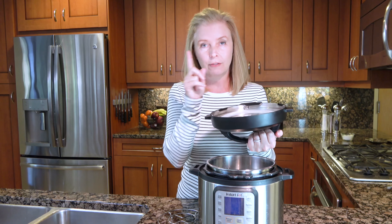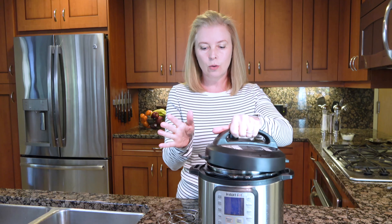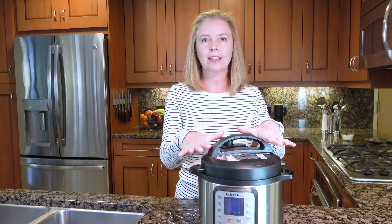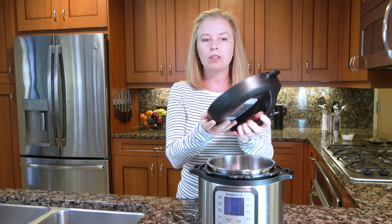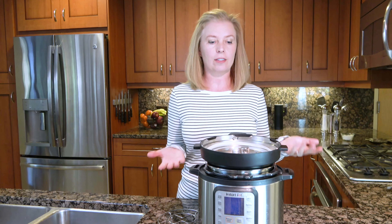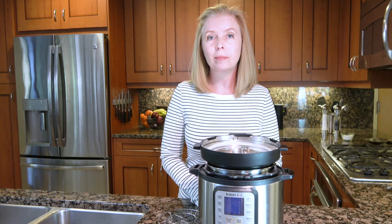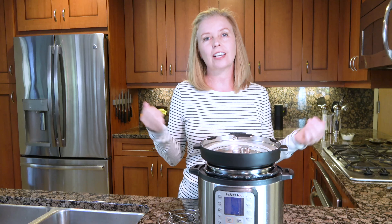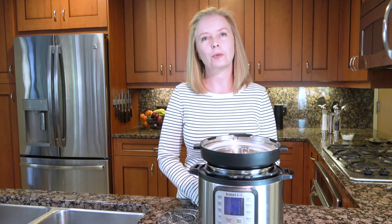One very important tip for the odor issue: do not store your Instant Pot with the lid on — it will trap those odors. When you store it, just turn the lid upside down. It fits just as well and really allows it to air out. Honestly, I don't have that problem, so I think that's a great solution. Getting a couple of extra rings is also a good idea — I'll put a link below if you're inclined to order extras for sweet and savory.